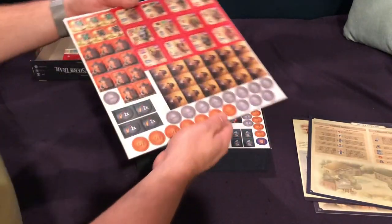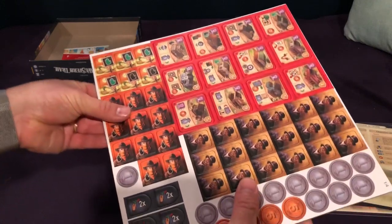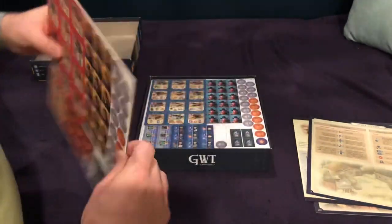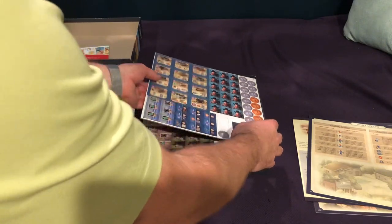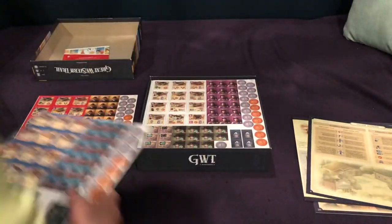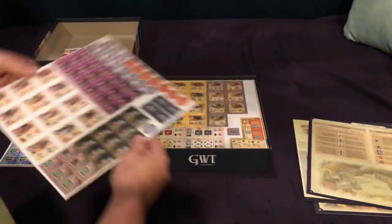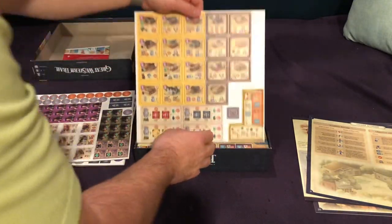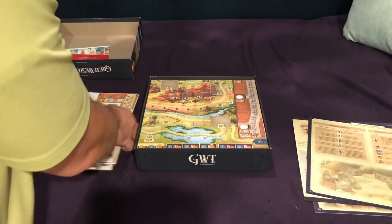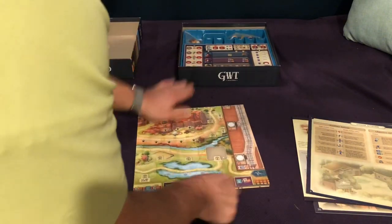Now getting into the opponents, we have definitely different art going on here — different looking tiles. You've got the bandits, you've got the businessmen over here. It looks like they replaced the Native American tiles with these other tiles, and it looks like they've kind of discontinued the Native American artwork there. I'm sure they're functionally the same — I don't know if there's much of a difference. It's been a while since I've looked at the first edition.